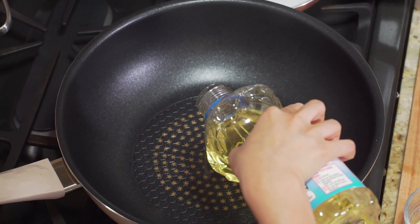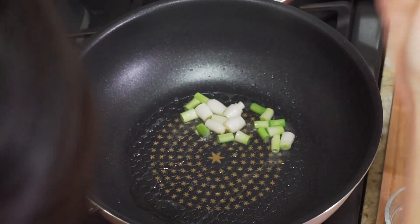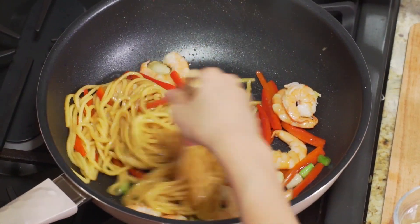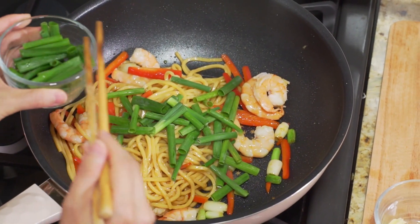Now in a hot pan, add 3 tablespoons of oil, then add the white parts of scallions and wait until the aroma comes out. Then add the red bell pepper slices, the noodles, the shrimp, and the sauce, and stir until everything is mixed nicely. Lastly, add the green parts of the scallions.